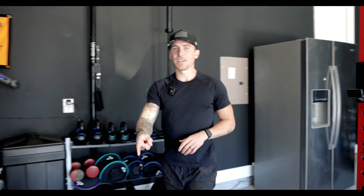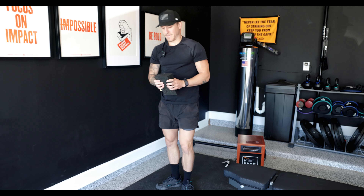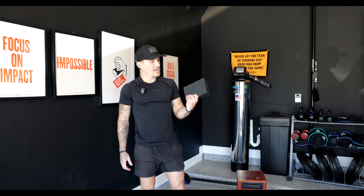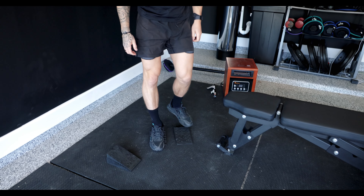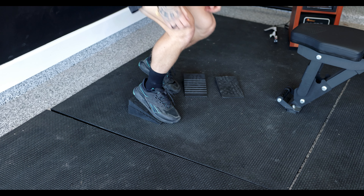Behind you right now is something else I use fairly frequently — for kettlebell squats or barbell squats. These are Harderwill squat wedges, which I got off Amazon as well. You can separate them, make them smaller or larger, and get that good squat in there.